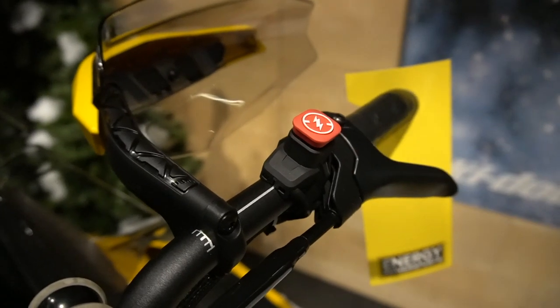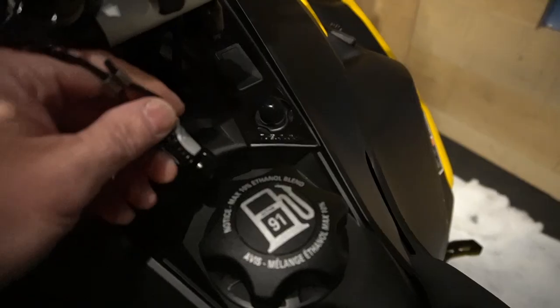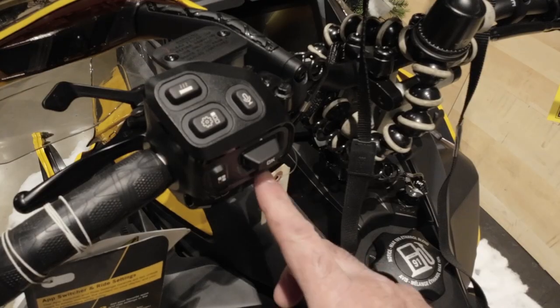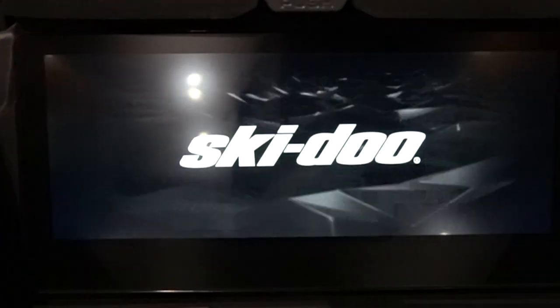Push the kill switch down and then connect your tether cord. From there, just press the start button and it'll activate the screen without starting your snowmobile.